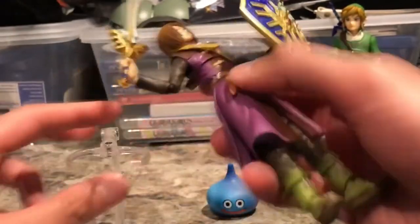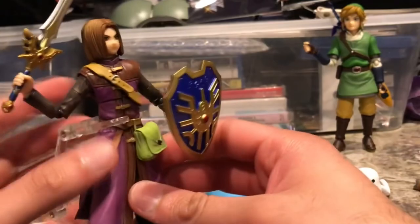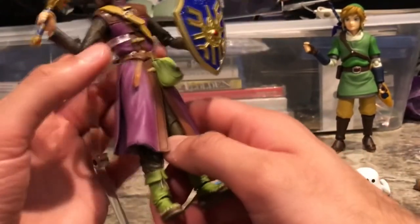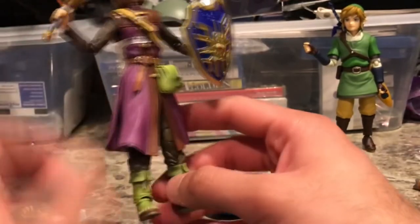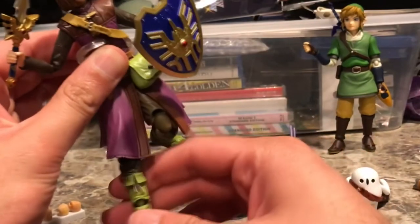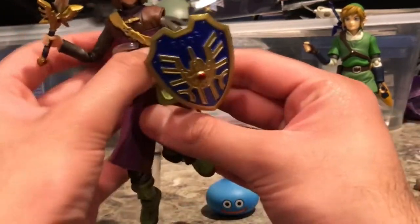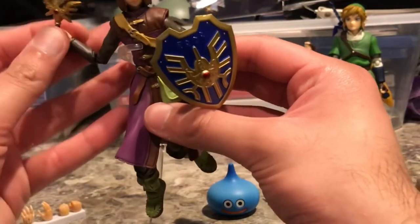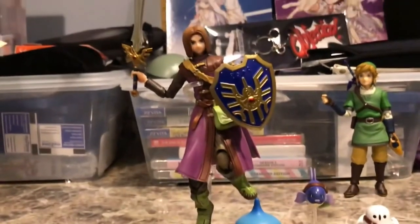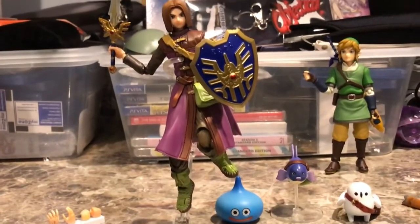The Luminary also comes with a stand, and it's pretty good. It clamps onto his waist and has three joints, so you could keep him elevated doing a jumping pose with his double jointed knee — sort of an action pose. There's the Luminary jumping up in the air above a Slime.